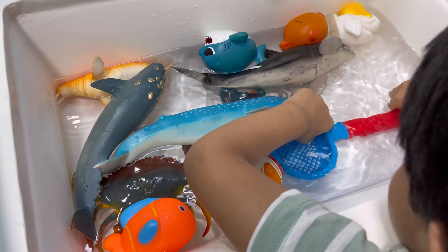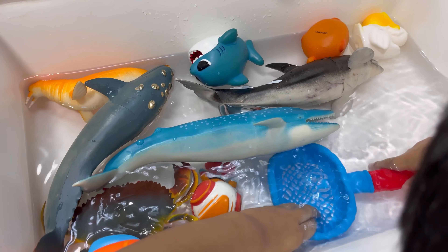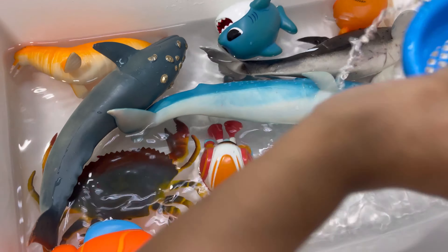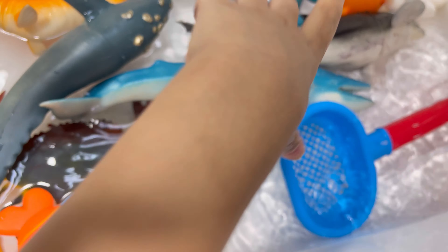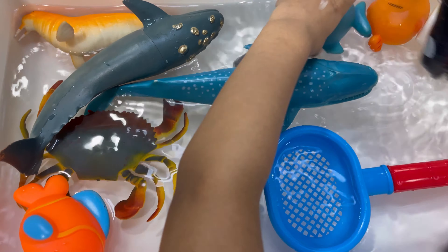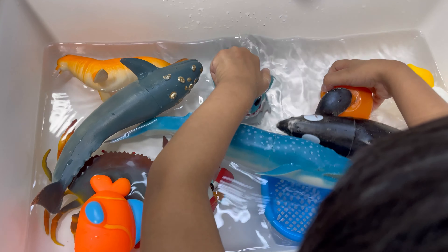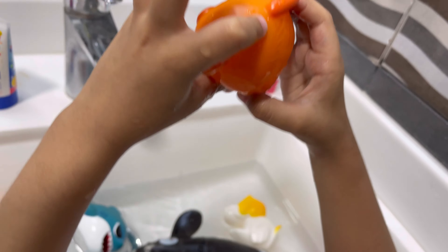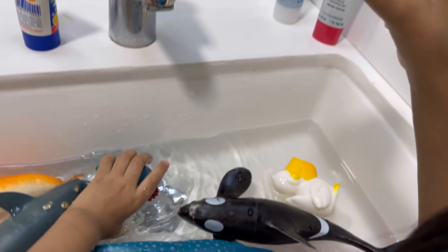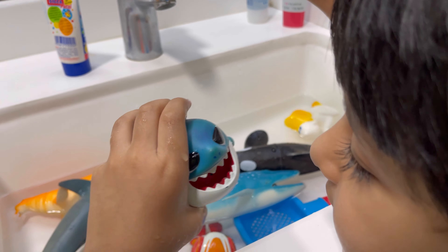We want to quickly show that we can roll it. We're going to get a chance to see the animals. Let's put it in the water right here. Oh, it's enough. Let's put it in — hey, eat me more water.